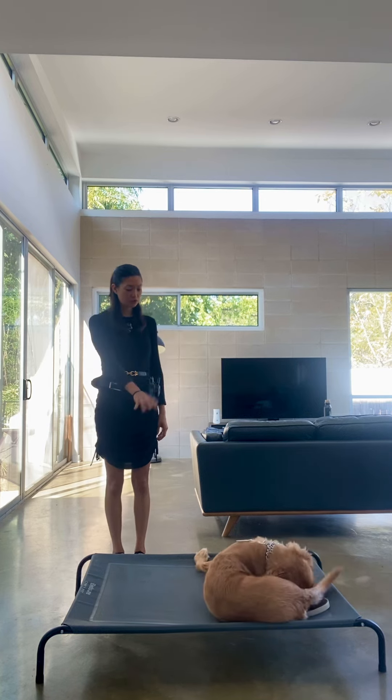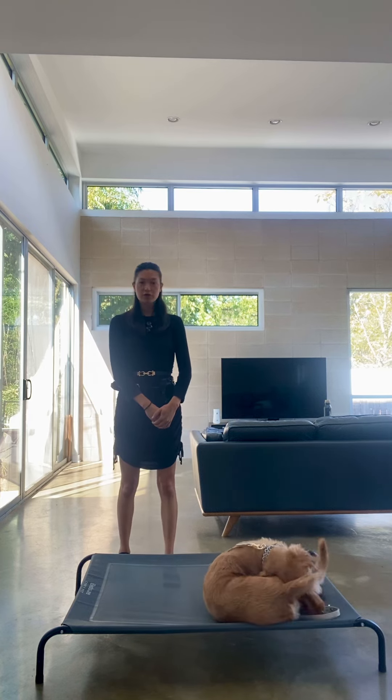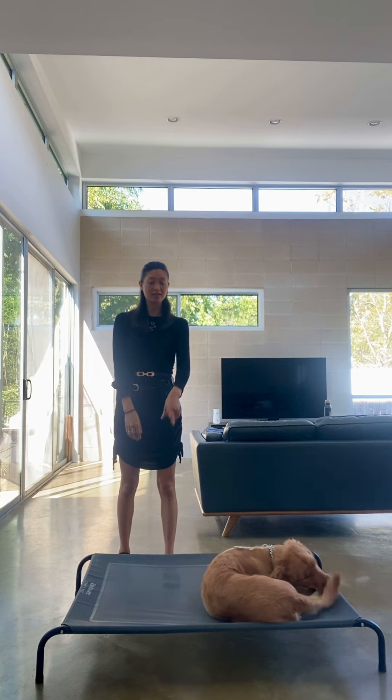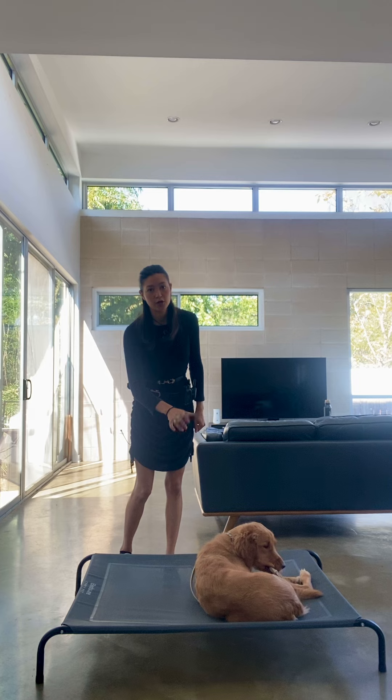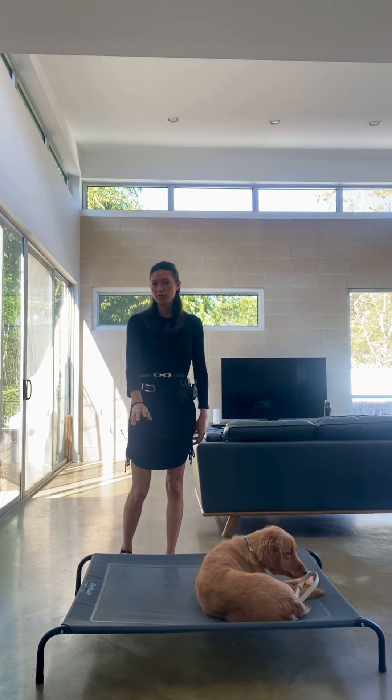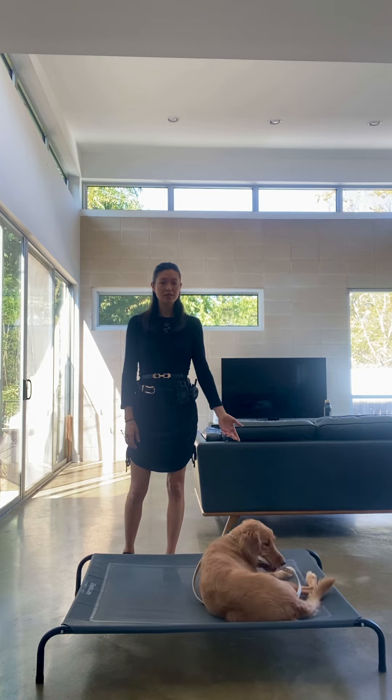So as long as she's staying on, you can praise, give rewards, give love. And if she gets off, you would say 'nope' — that means that's not the correct behavior — then grab your leash and very abruptly put her back on. But don't reward her for getting back on; you're just putting her back into what she was already supposed to be doing.